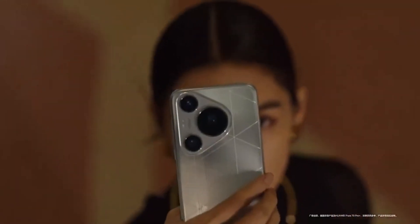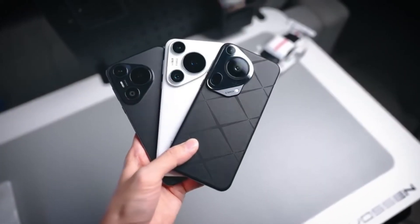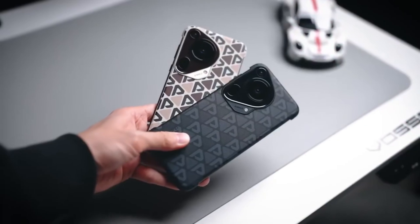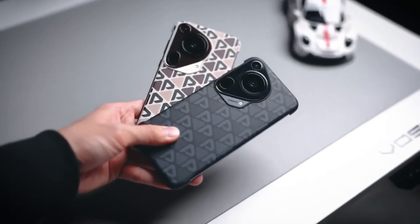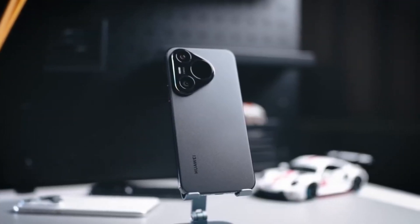Huawei is setting the stage for a groundbreaking year, and the Pura 80 Ultra is already shaping up to be a star player. Rumors suggest that this flagship device will redefine smartphone photography with the introduction of the largest periscope camera sensor ever used in a smartphone. Let's dive into what makes this upcoming marvel so exciting.